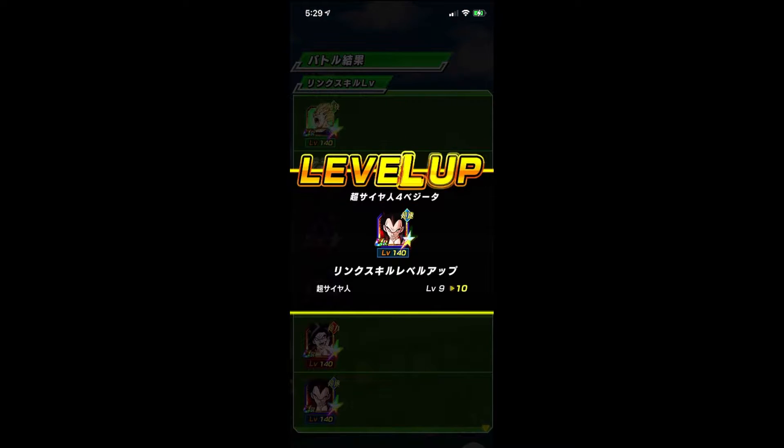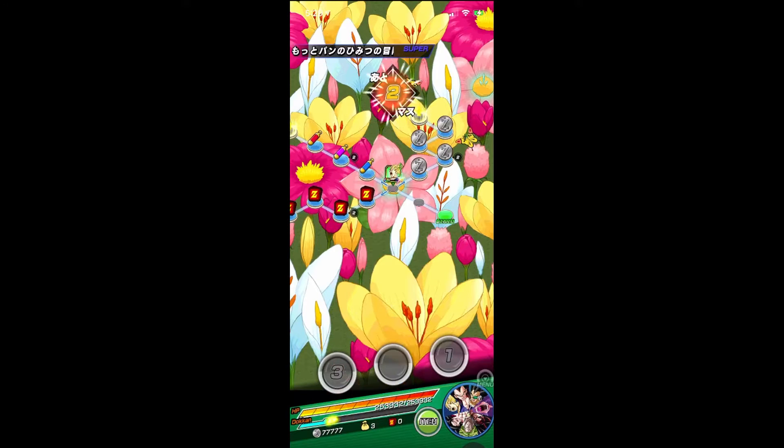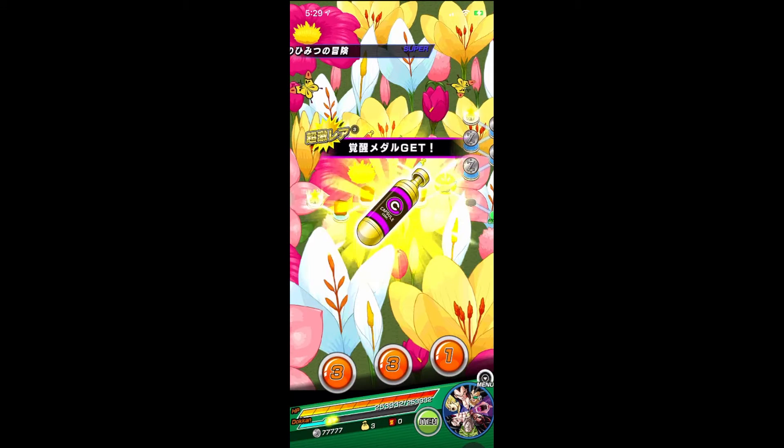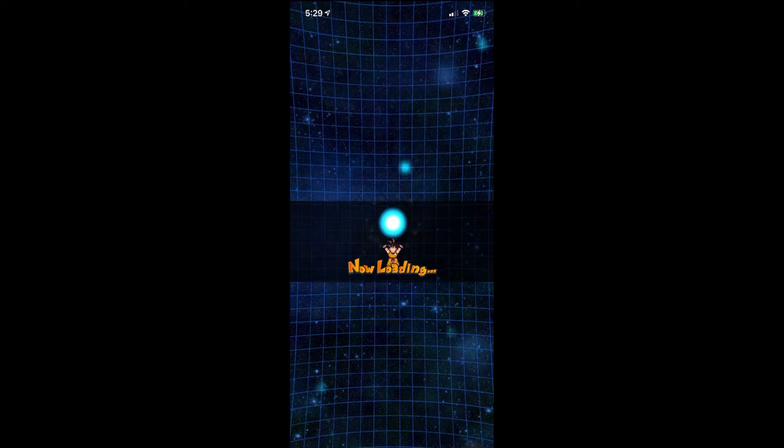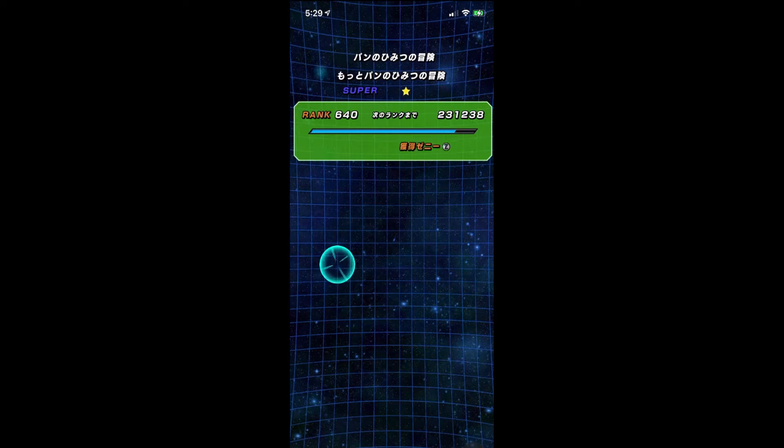So here I am running the B-Pan event. Level 10 Link of Vegeta — I'll take that. But anyway, for the third Dragon Ball, simply have to use 77 Stamina. I use the B-Pan event because it's over 130. And then after that, Porunga should pop up and give you the third Dragon Ball — popping up in 3, 2, 1. Let's go.